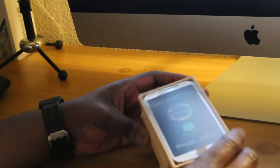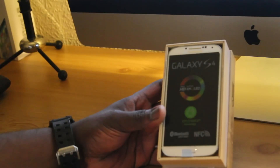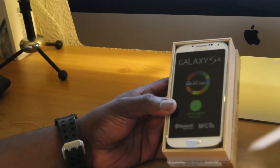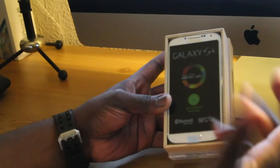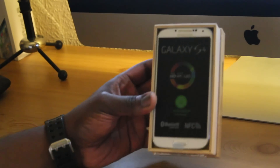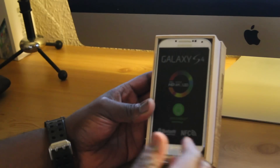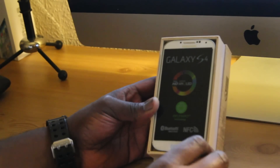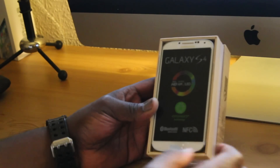There is the Samsung Galaxy S4. This is the White Frost version. On the front it goes through some of the specs again, saying that it's a full HD Super AMOLED display, and it supports Bluetooth and NFC and all that good stuff.